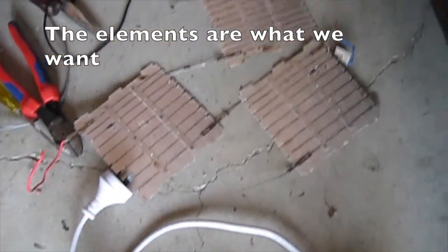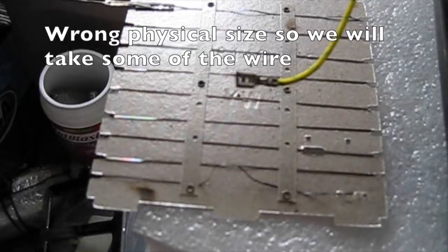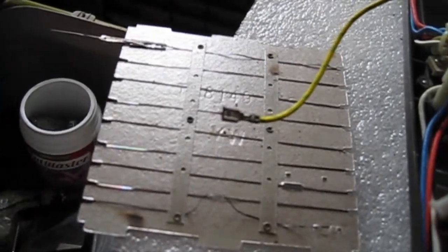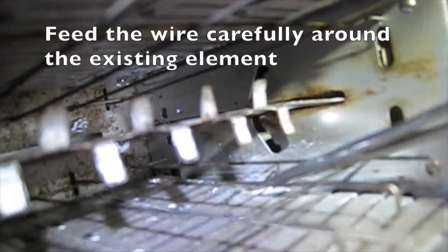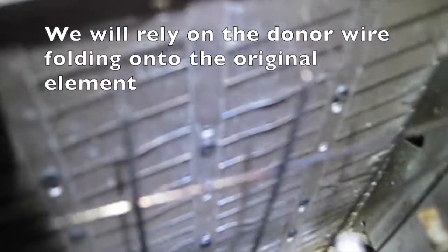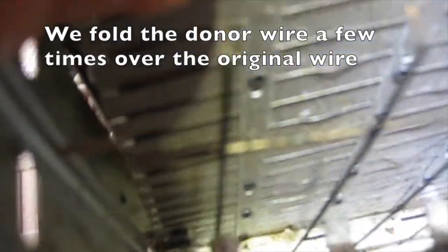Video your disassembly in case this fix fails and you want to put your toaster back together. This is the donor plate, which isn't the same size, so we'll have to take some of the wire off. The wire is surprisingly strong and does not break easily — we use artery forceps and tweezers. Loop the new wire around the mica plate and feed it carefully around the existing element. We will rely on the donor wire folding onto the original element, because we cannot fit the spot welder in. We fold the donor wire a few times over the original wire.